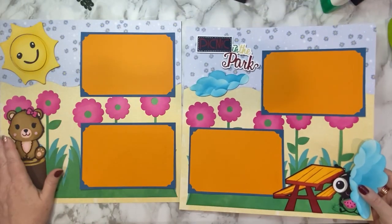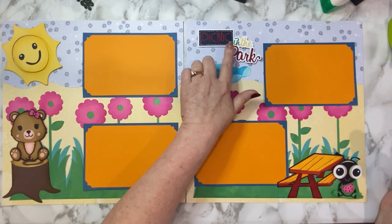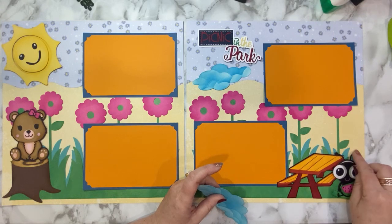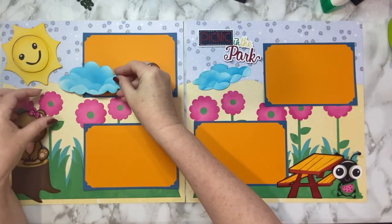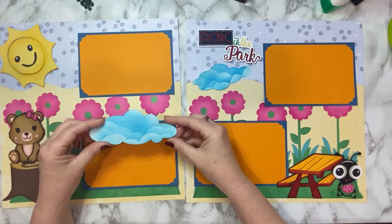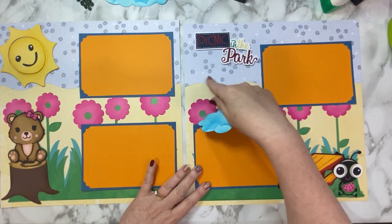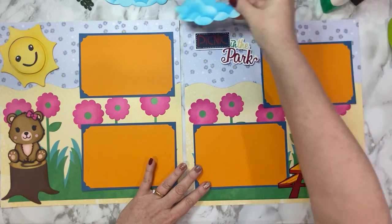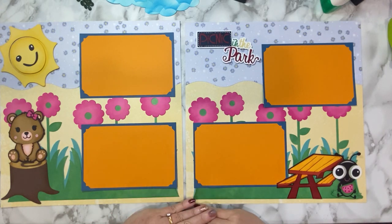So this one is going to be called Teddy Bear Picnic. I've got a teddy bear and a Picnic in the Park. I might need to squish down the little antennas. I think I'll wait on the clouds and save those for a different project. This looks perfect just the way it is.